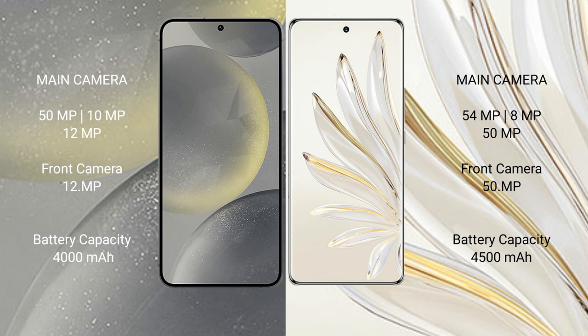Samsung Galaxy S24 has a 4000mAh battery with 25W fast charging support. Honor 70 Pro has a 4500mAh battery with 100W fast charging support.